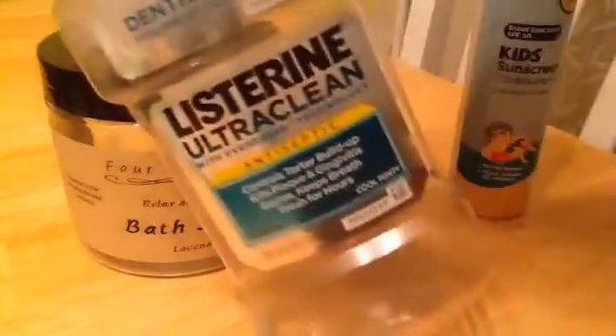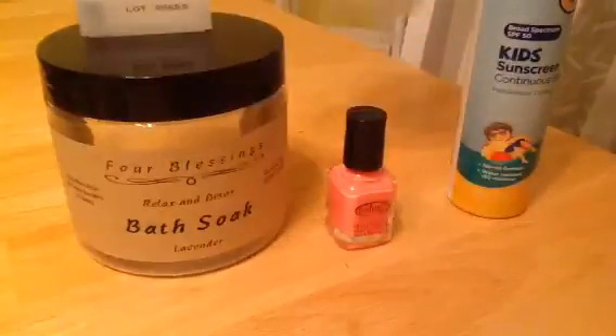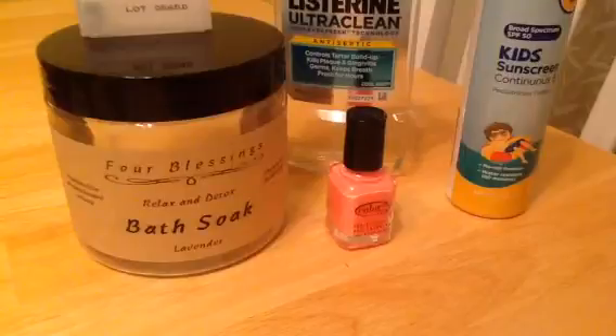Then we have Listerine Ultra Clean. I received this free off CrowdTap — check them out if you haven't, the link is down below. I didn't really care for it; it was a little too bubble-gummy for me. I like Listerine, but the Ultra Clean didn't have the sting I'm used to in a mouthwash — all I can think of is bubble-gummy. I used it up, but I won't be repurchasing that flavor.